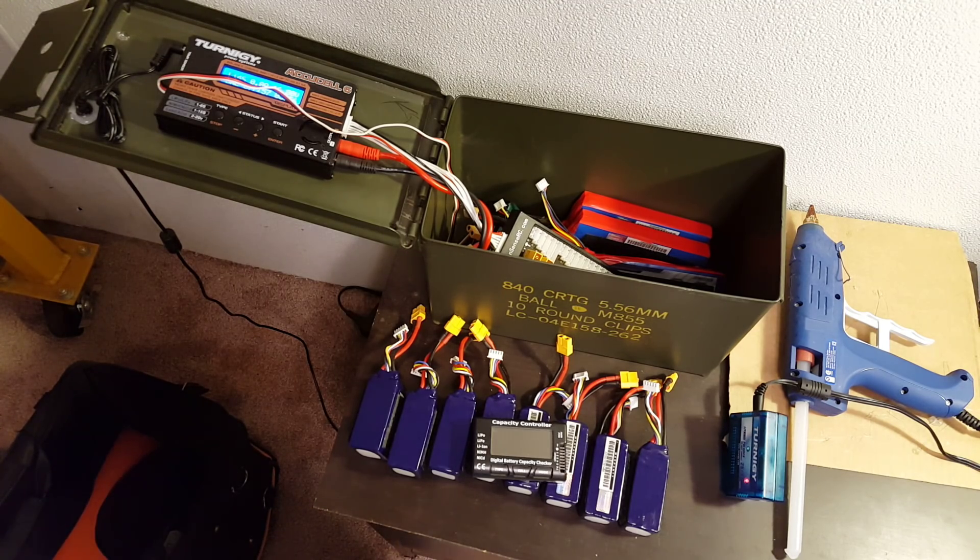But if you do something dumb, then you can get a fire. Your charger tries its best to save you. Don't do anything dumb and you'll be okay — that's my point.